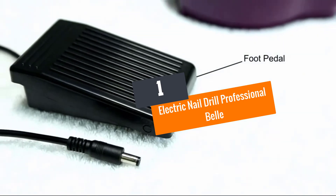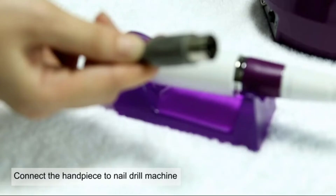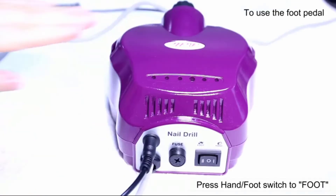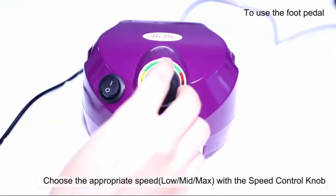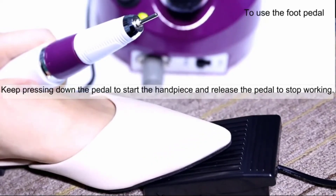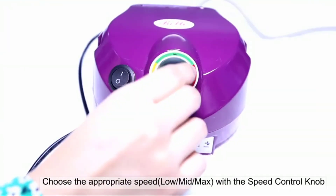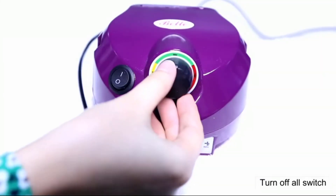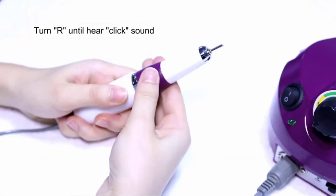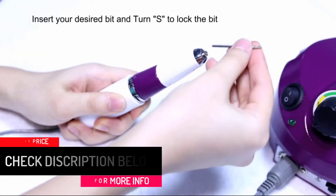Number one: Electric Nail Drill Professional by Bell. Bring out your creativity with the electric nail drill by Bell. It is versatile for professionals with a rotational speed of 30,000 RPM. You can use it for long hours without worrying about heat, as it is sustainable. Hard nails can be shaped with ease since the knobs are made of silicon, which is heat resistant. It is a multi-purpose drill suitable for all manicure techniques. The on/off switching is made easy with a foot pedal, and it comes with a six-month warranty.